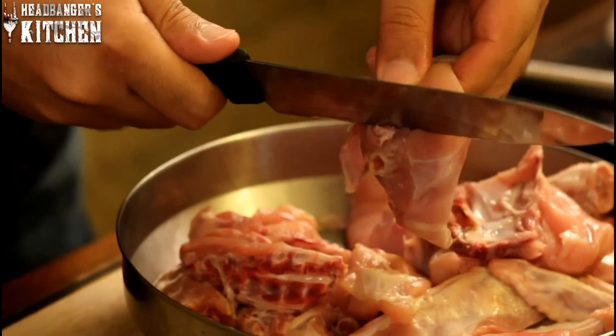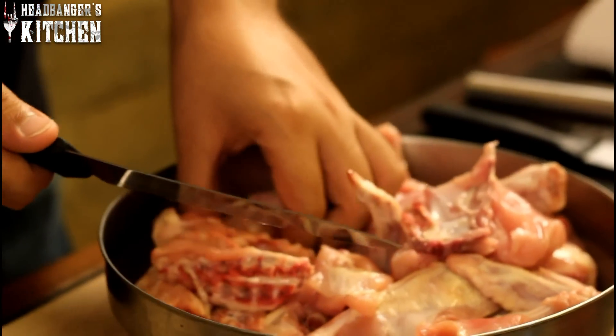Basically just cut big gashes into the flesh of the chicken. This allows all the flavours to sink in.